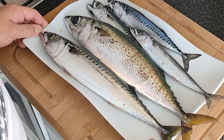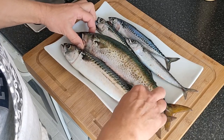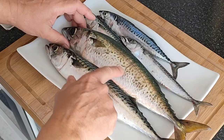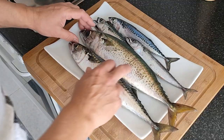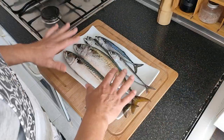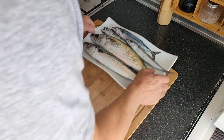Lo primero que vamos a hacer es limpiar. Hemos tenido suerte de que Óscar ha pescado un verdel, y este, si os fijáis, no es exactamente igual. Os fijáis que es como más redondo y en vez de rayas tiene puntos. Este es un macarel, es de la misma familia pero son distintos. Yo los voy a hacer asados porque los dos son riquísimos. Venga, vamos a empezar a limpiarlos.